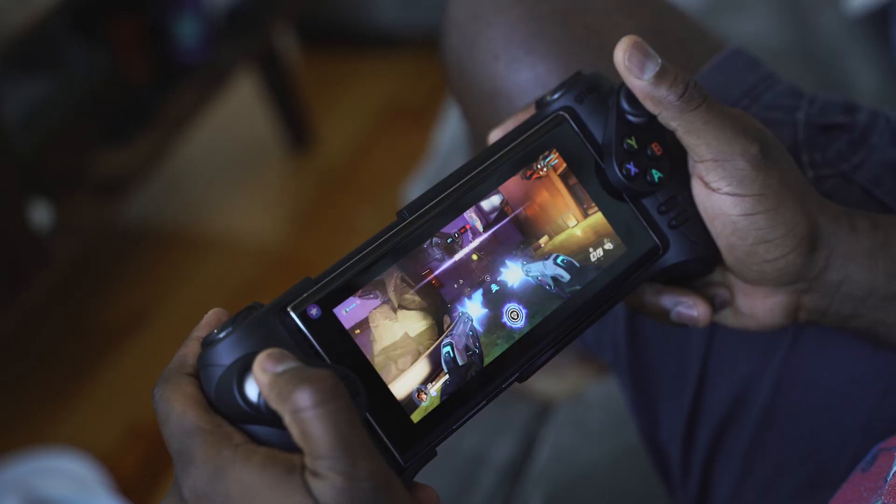During the Galaxy Note 10 launch event, they quickly showcased the Play Galaxy Link app, which allows you to play your PC games on the go on your Galaxy Note 10 Plus. We also saw the GLAP controller, which is an awesome controller. It's totally mind-blowing that you can actually do that on your Galaxy Note 10 Plus.